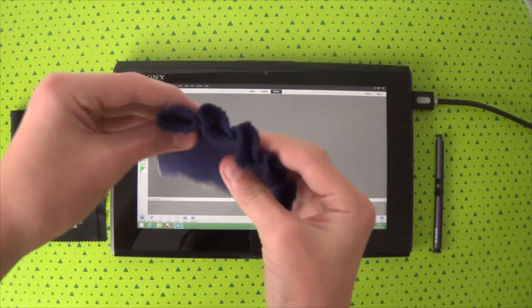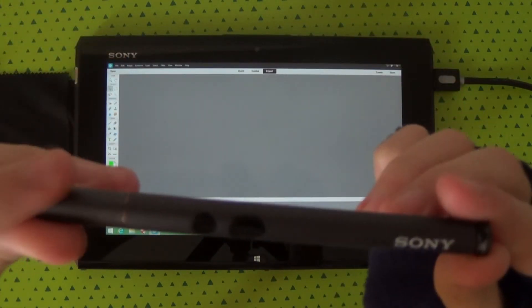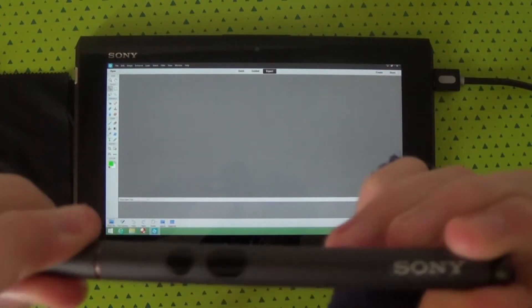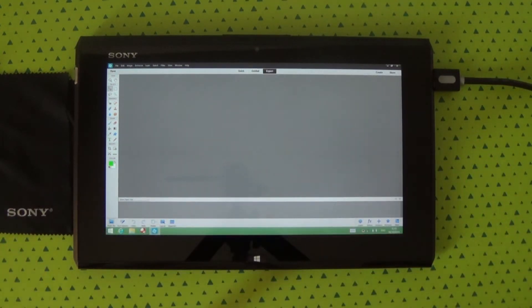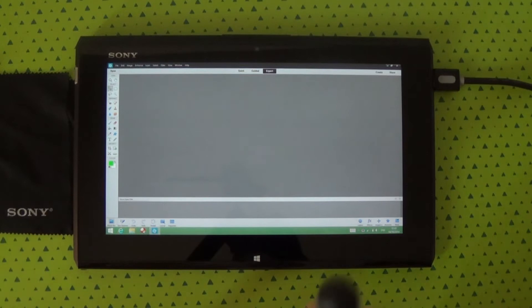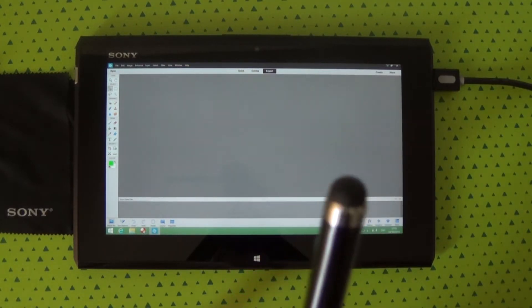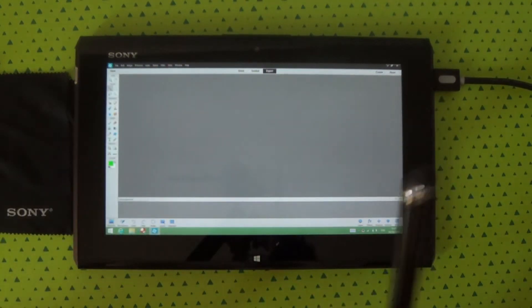Now let's get started. First, I'm going to show you the pens I'm going to use. I'm using the pen that comes with it — it's a very nice pen, I use it all the time. It has a ballpoint tip. You can also pick up one of these other pens with a basic rubbery tip, but it's not as exact as the main one.